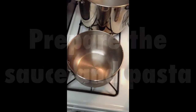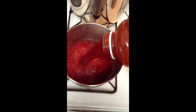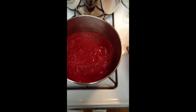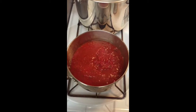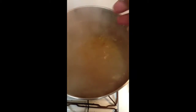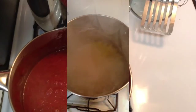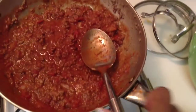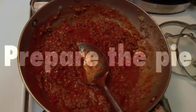On the stove under medium temperature, we're going to take our spaghetti sauce and heat it up with diced tomatoes, add seasoning to your liking, and put it aside. We're going to take our thin spaghetti noodles and boil them until al dente. Our sauce has cooked for about six minutes, so we're going to transfer half of it into the meat we cooked and get it ready for the spaghetti pie.